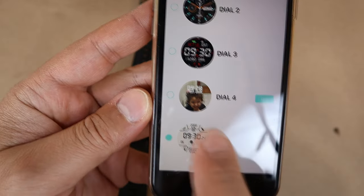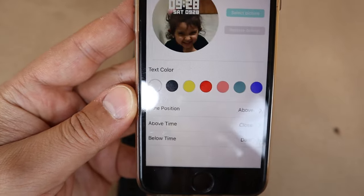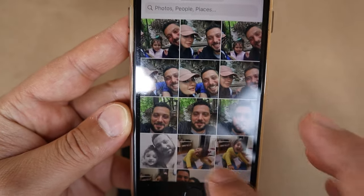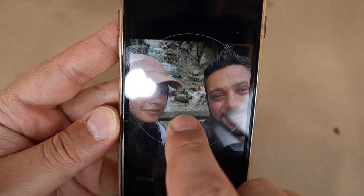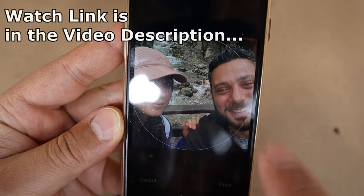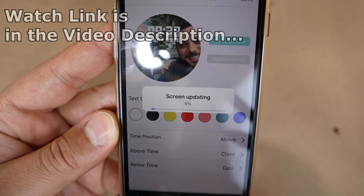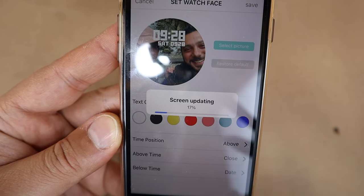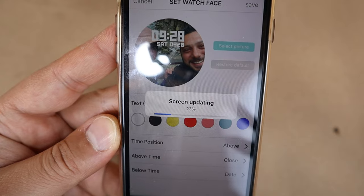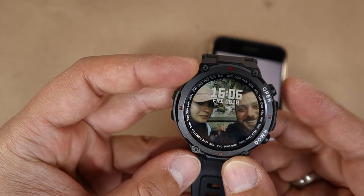You can also set a custom photo as your watch face — for example, I have my daughter's photo on it. You can edit it and select any other picture, such as a photo of me and my wife taken yesterday. The screen updates after about 30 to 60 seconds, and then confirms it's done.